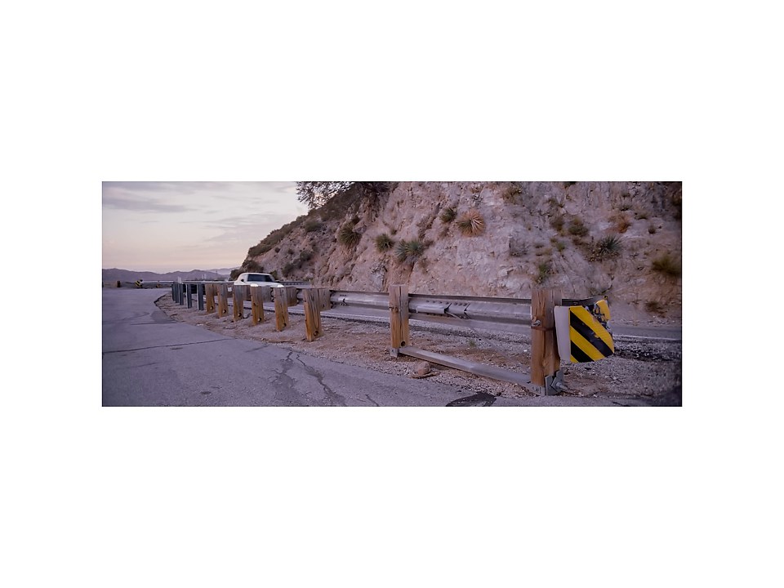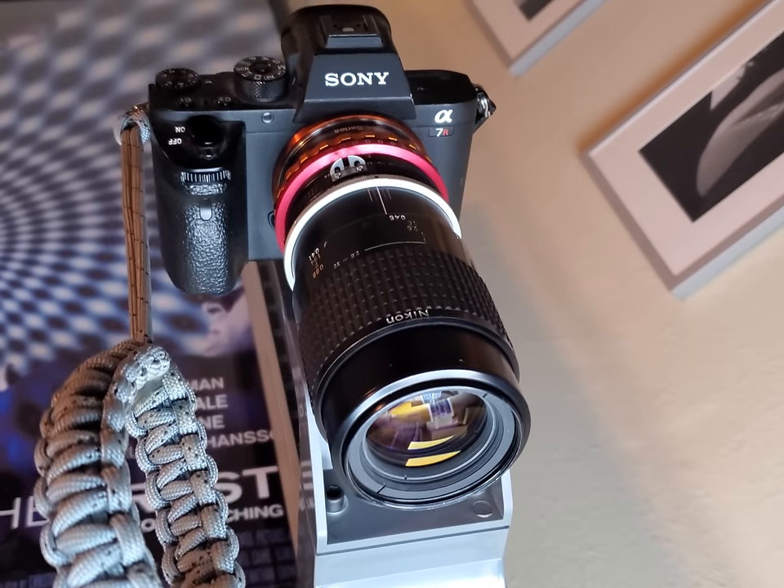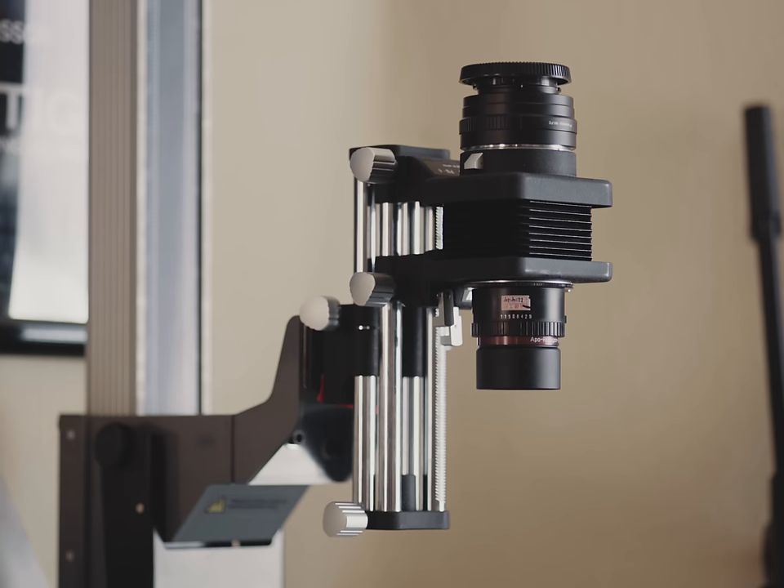Every once in a while I go through a major upheaval of my entire scanning process — I always feel like I could improve upon it. Kind of wish I had that same drive for my personal life. Anyway, after some research, I ditched the Nikkor macro lens that I was using and built an entirely new system around an enlarger lens.